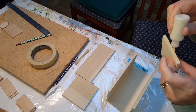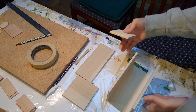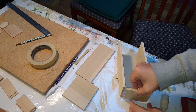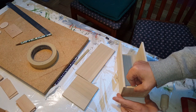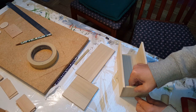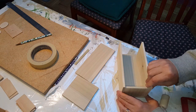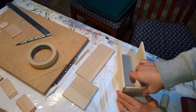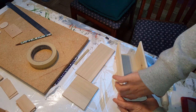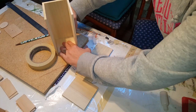After you have that done, you want to put some glue on three sides of the bottom. You want to put the part that doesn't have the glue on it facing upward, and the parts that have the glue on them you want to make even with the bottom and the sides, just like that.